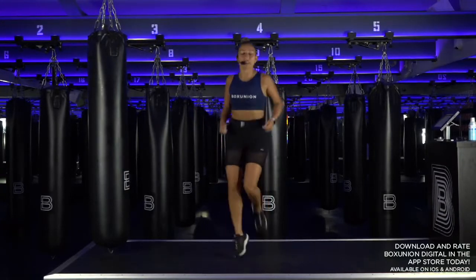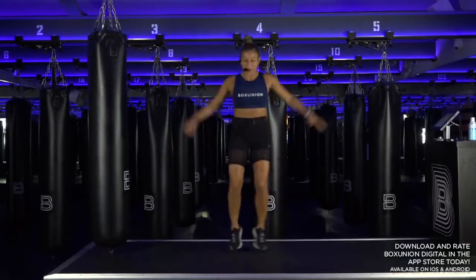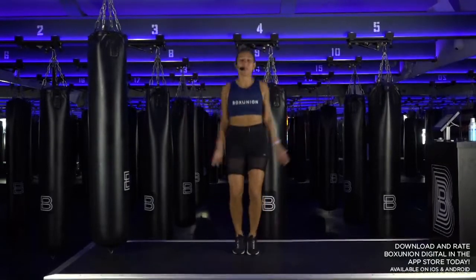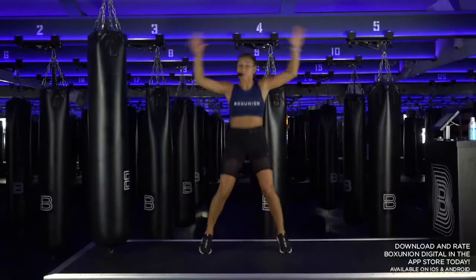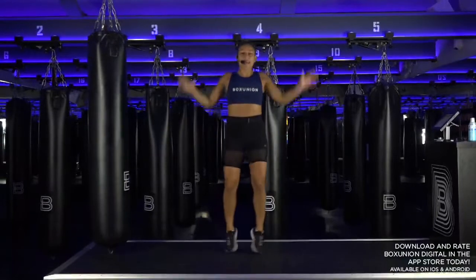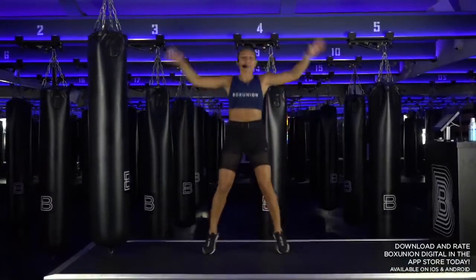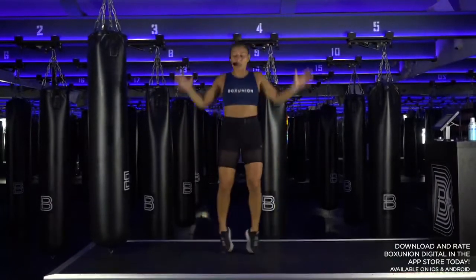Give me jumping jacks — let's go! Connecting your breath with the movements. Keep it going, eight more counts. Committing to the next 20 minutes. Let's get to work, let's have fun, let's show up, let's turn up for ourselves.